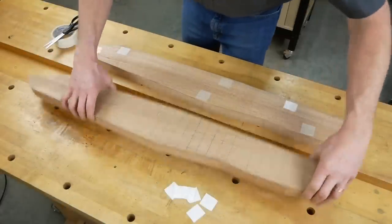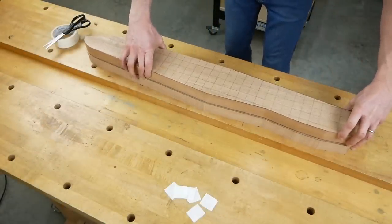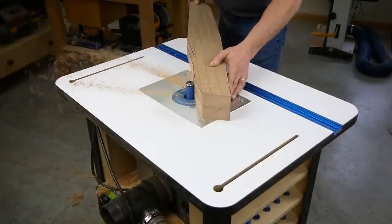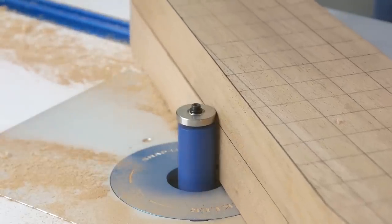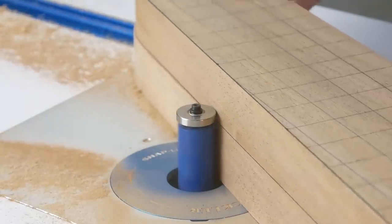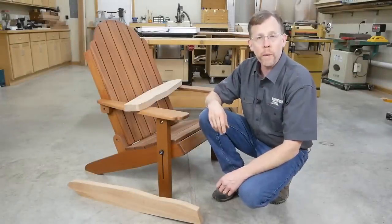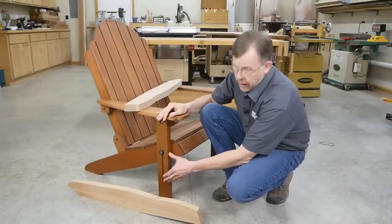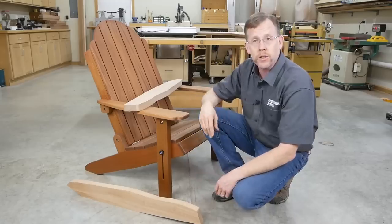Attach the two legs together face to face with double-sided tape. Trim the second leg to match the first leg using a long bearing-guided flush trim bit in your handheld router or on a router table. Now mark both back legs for these through bolt holes, which attach the front legs and allow the parts to pivot.